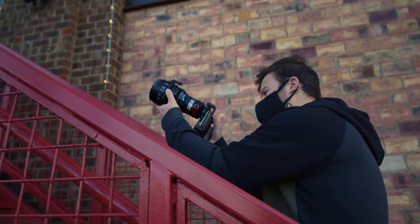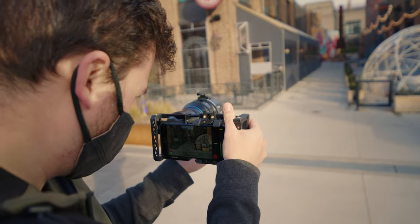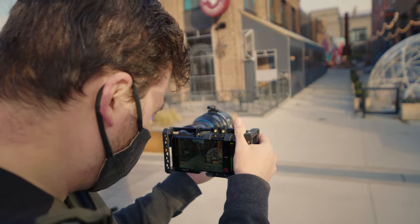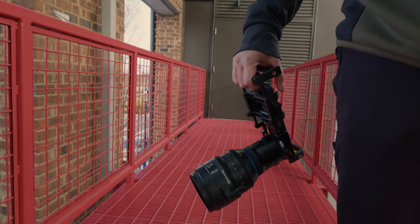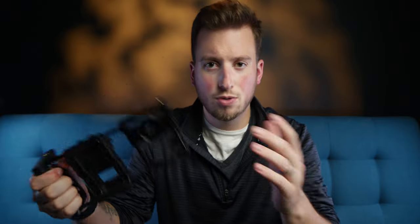For those of you who are not strangers to this channel, you know that for the past handful of months or so, I've been using this guy. This is the Beast Grip Pro. It's essentially a great universal cage for pretty much any smartphone — you can put it in here and attach a bunch of accessories, or just have a better grip while filming with your phone. You've got hot shoe mounts, quarter 20s, you can rig it up, change the sizing, everything.